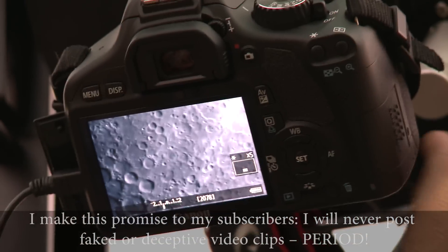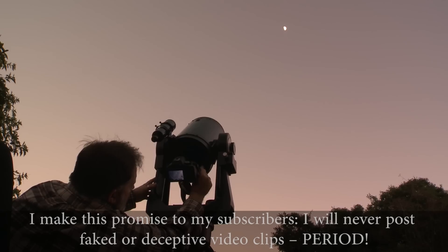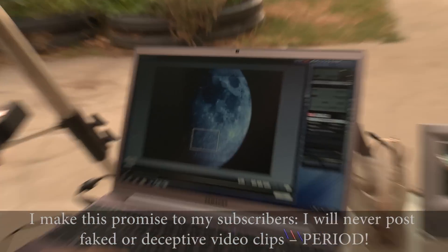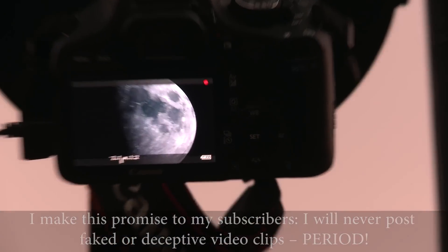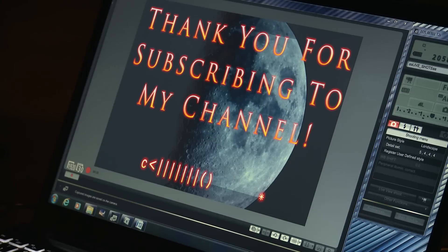People have asked what the little symbol is on my opening and closing slides — the letter C followed by lines. The C represents 'crow' and also that you see through a telescope. The number of lines shows the aperture — it's an 8-inch aperture.